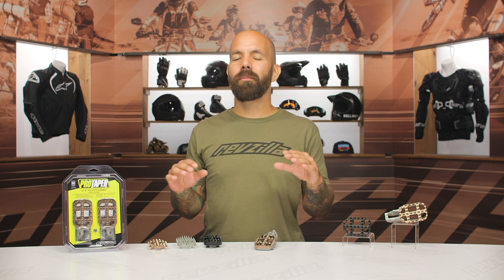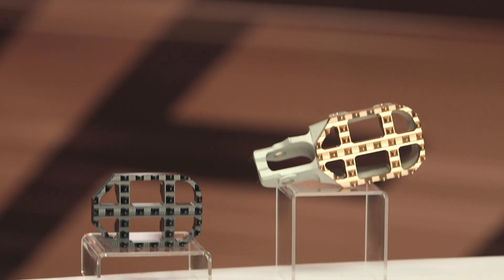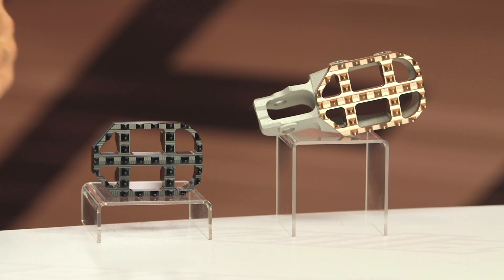ProTaper got started in California in 1991, and they were the inventor of the oversized handlebar without a crossbar for dirt bikes, which is now pretty much the industry standard. Tons of bikes come with that kind of handlebar at this point, so ProTaper's been known for making innovative products for dirt bikes for quite some time.